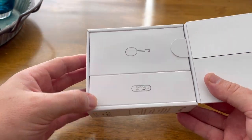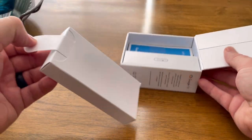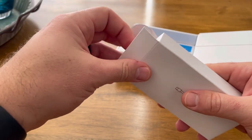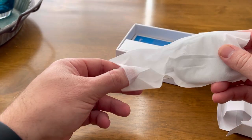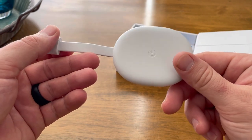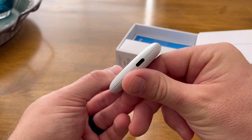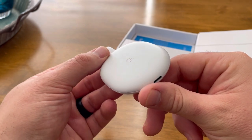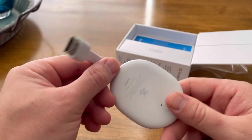You can see you have two different compartments here. You have the Google Chromecast pod — we'll call it a pod — and then the remote. So let's open up the Chromecast first. You can see this is very nice, just a very clean, all-white circular disc-looking product with an HDMI cord sticking out. And while it does look nice, it really doesn't matter what it looks like because this is going to be stuck behind your TV for its entire life.